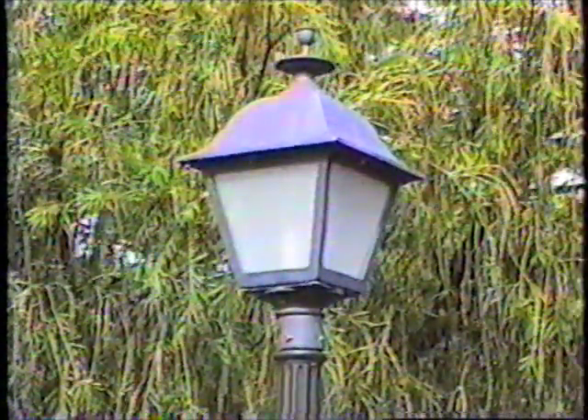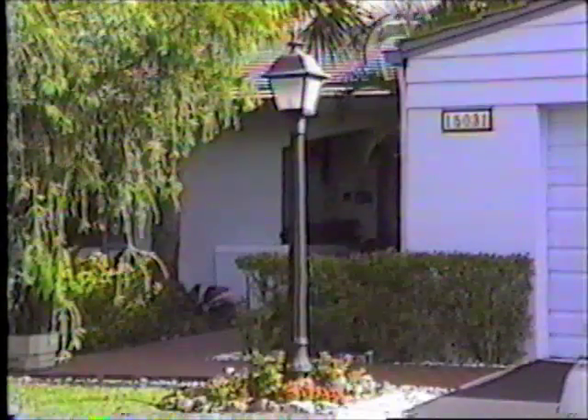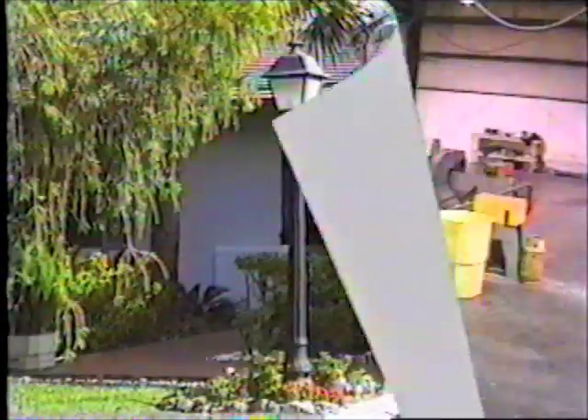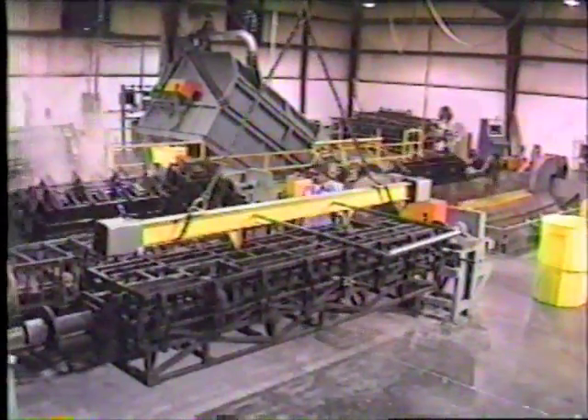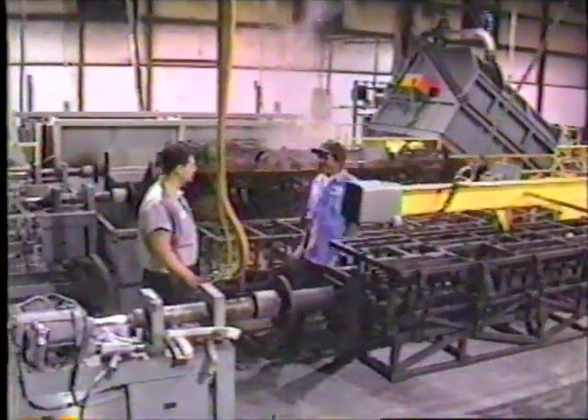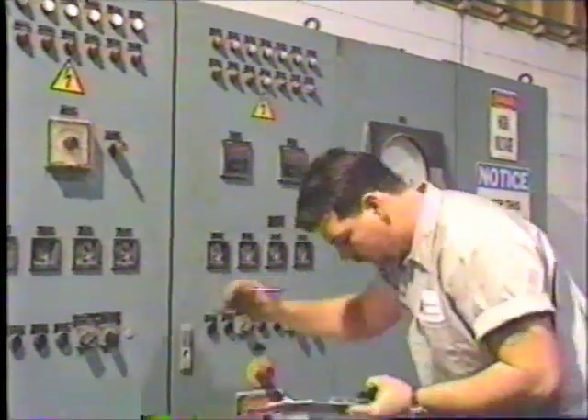Polysteel posts have been tested to minus 40 degrees below zero with no change in surface appearance. The polysteel post is a unique three-part composite structure that is molded in our own factory where quality control is constantly maintained.